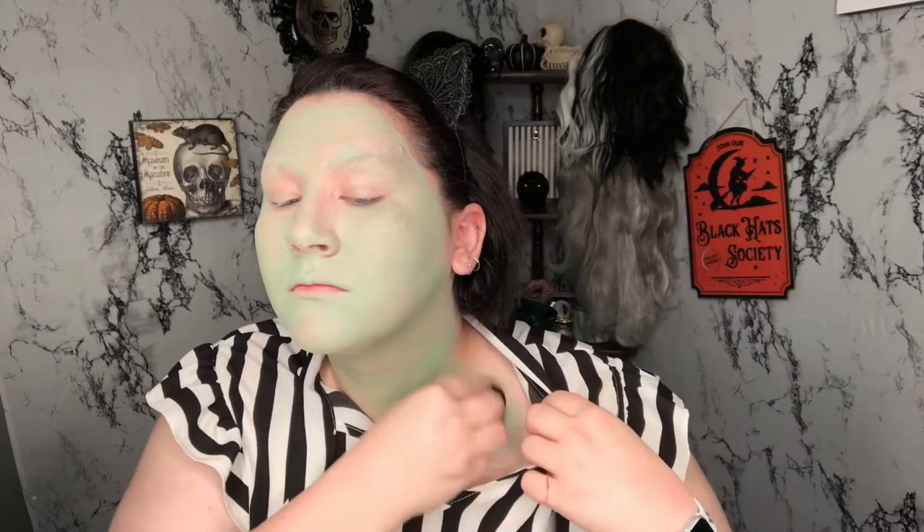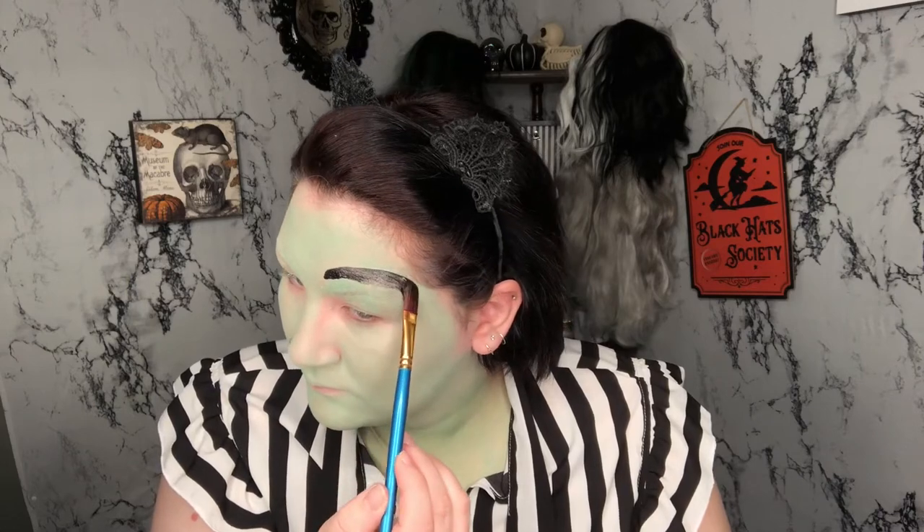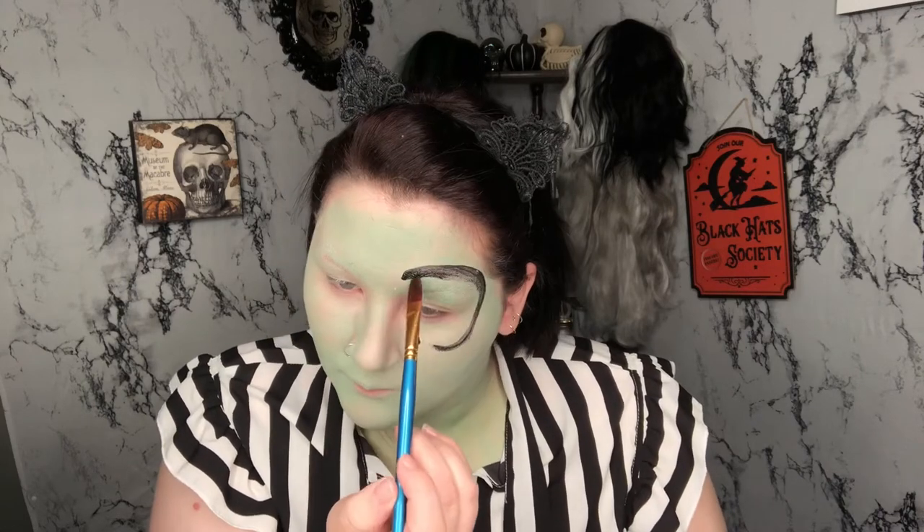I went ahead and changed into the shirt I'm going to wear for the thumbnail pictures so I could see exactly where I needed to stop the body paint. Now I'm filling in my chest and a little more on my neck where my shirt is showing skin. Once I'm sufficiently green, I'm going in with a black Mehron Paradise paint on a paintbrush and starting to outline my traced circles and mouth, then filling them in black with body paint.